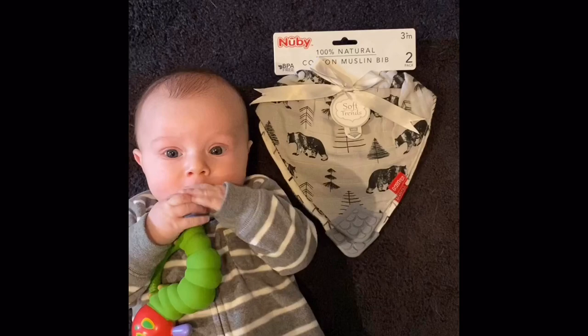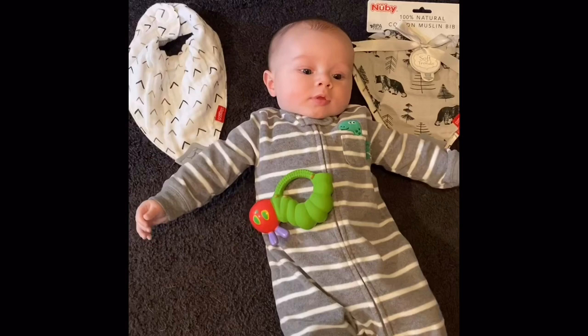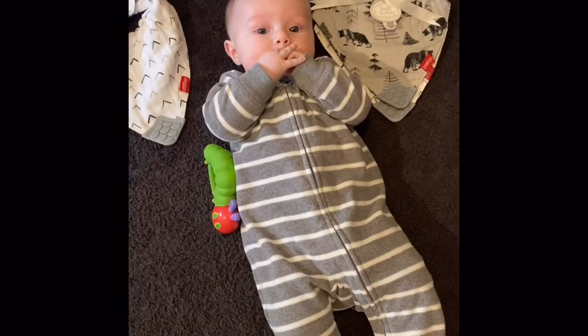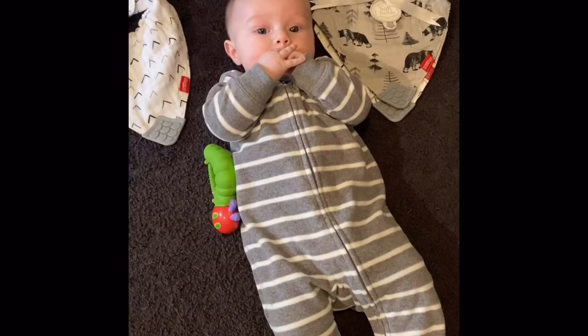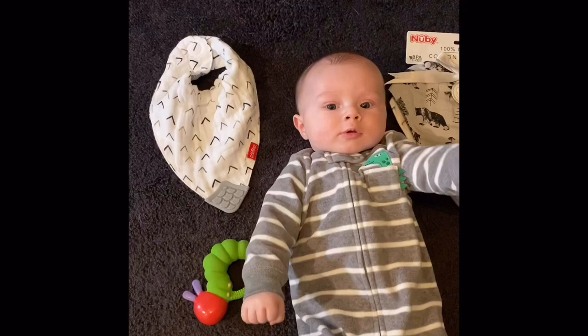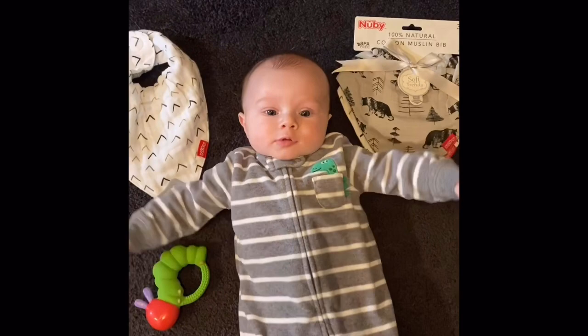The Nubby bib is 100% natural cotton muslin, so they absorb pretty well. They're a little bit smaller, so we have them in my go bag — you can fit a few of them in a small little space. What's really nice about these is they have built-in teething rings — or a teething pad — at the bottom, so even after I'm done being fed, I have food and then entertainment. Fits nicely around my neck, and I won't have to be changed as often.